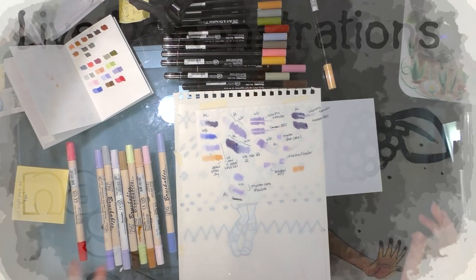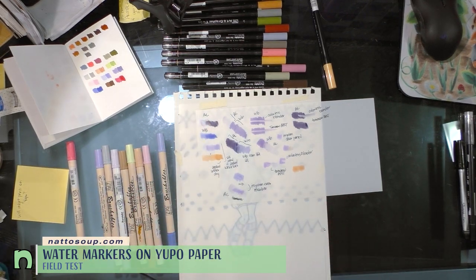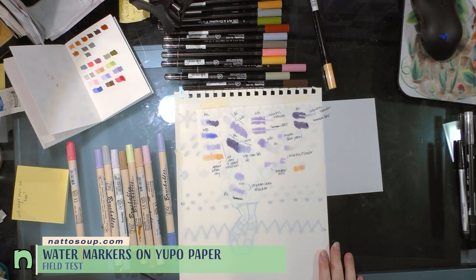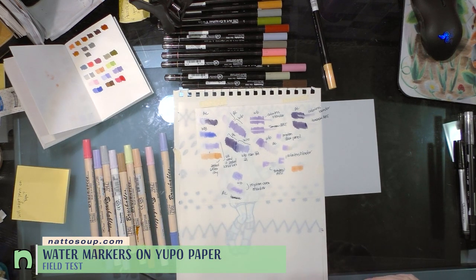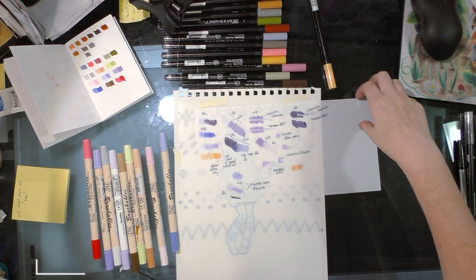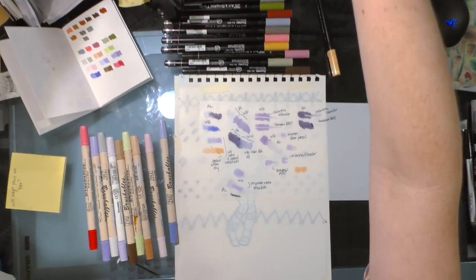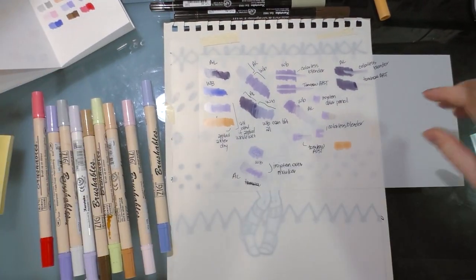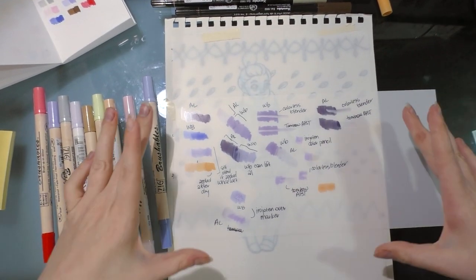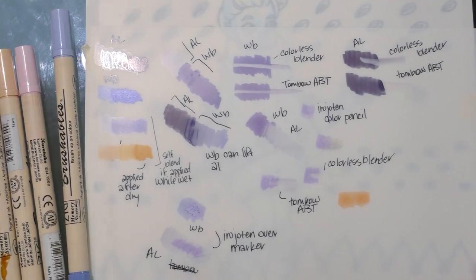Hey guys, good evening. Tonight I'm doing an illustration using water-based markers on Yupo. For those of you who aren't familiar, Yupo is a synthetic paper — it's plastic, non-porous. You can use alcohol markers on it, you can use water-based markers. In fact, I've got a little cheat sheet right here that I put together while I was playing around on it.